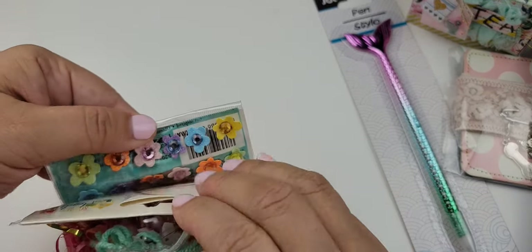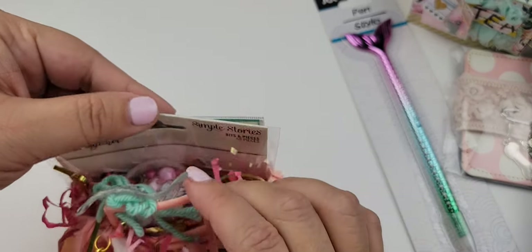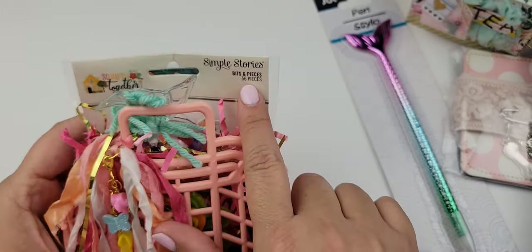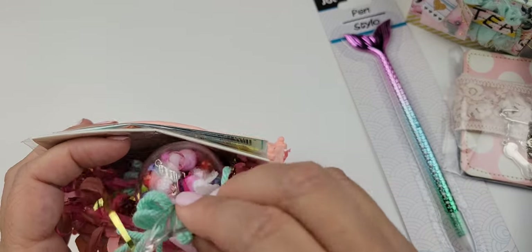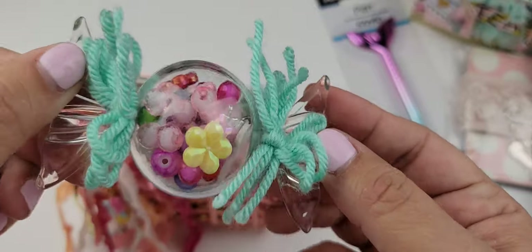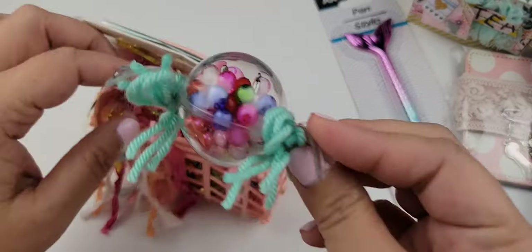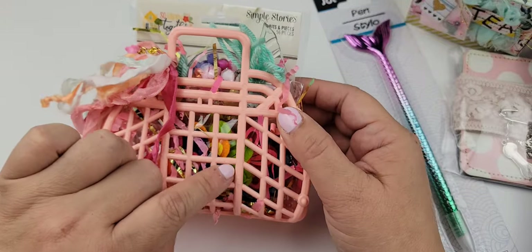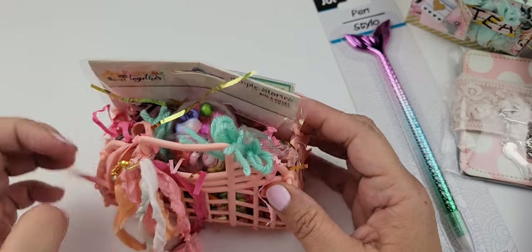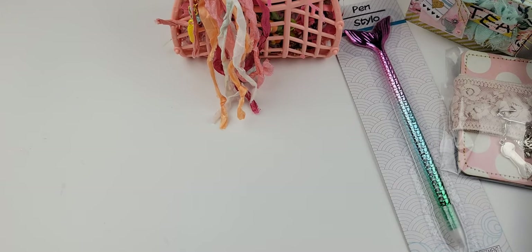I received these charms in some happy mail. In the jelly bag I have these flower stickers — I don't want to take them out because they're in there so perfectly — some Simple Stories ephemera, and these happy beads that I also received in some happy mail, along with some things from my friend Christina — thank you, Christina! I also have some little felt flowers in here. Very summerish — I hope she loves that!